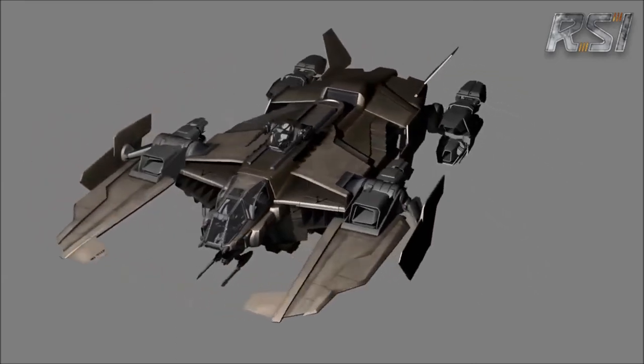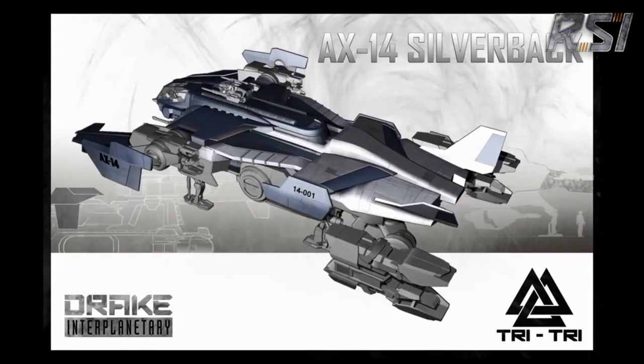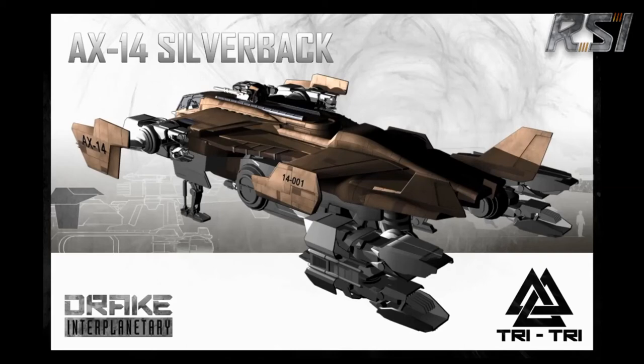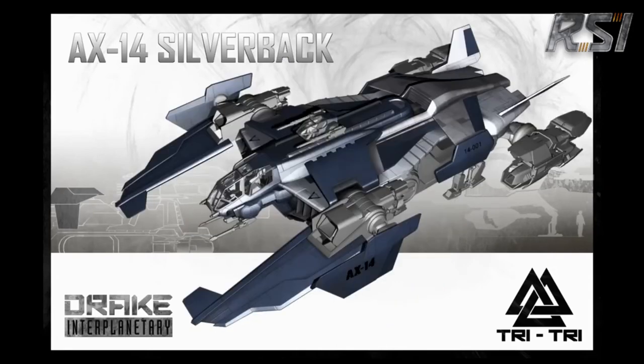These are some paint schemes that we did, just to give you a couple of options. One is more of the military desert storm type look, and the other one is probably what you might see with the civilian variant — for people who want something a little more flashy. We put some old stripes and checkerboards on there like from World War II times.